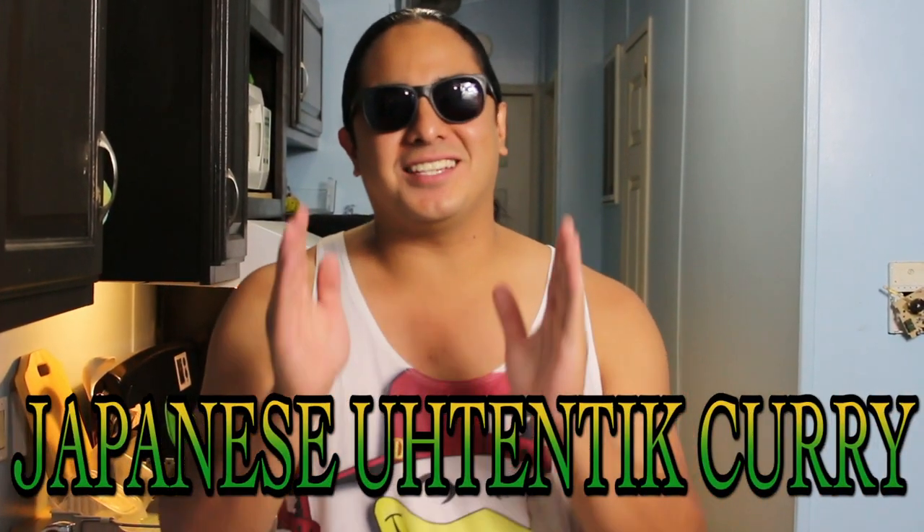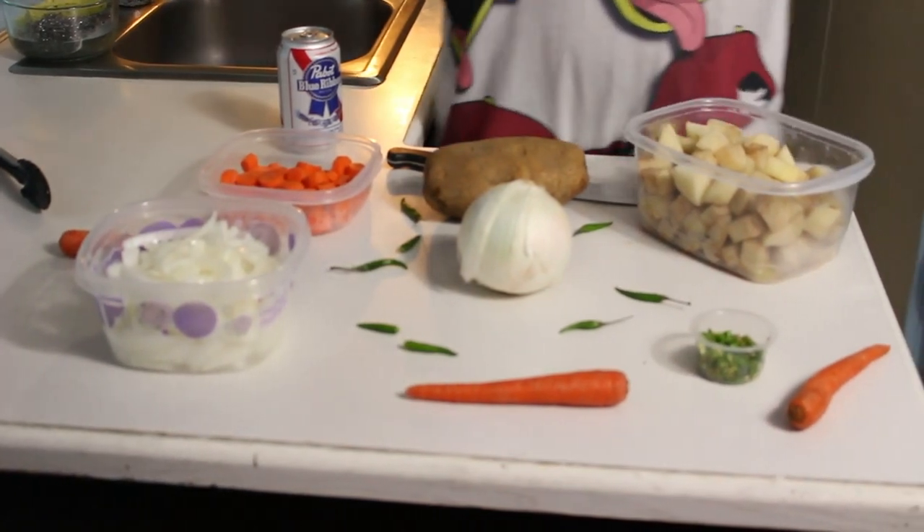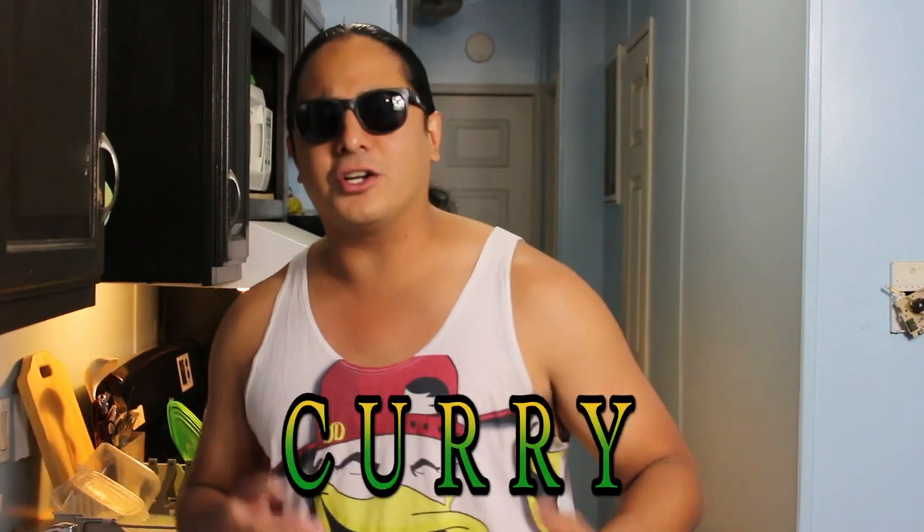Oh hi, I didn't see you guys there. So today we're gonna be cooking Japanese authentic curry. So right here we got the potatoes, carrots, onions, and some chili. Not that many items, but this is the perfect prep for authentic vegan curry. Let's get started.